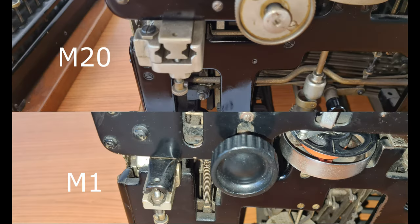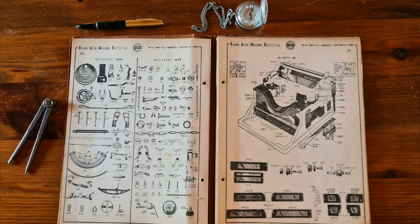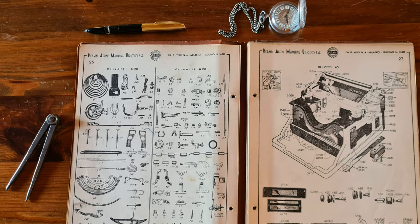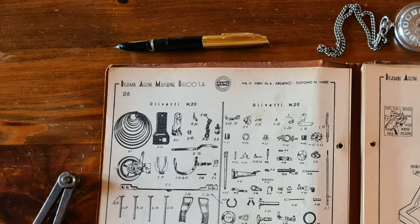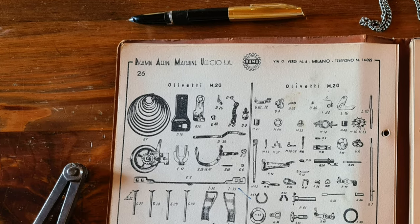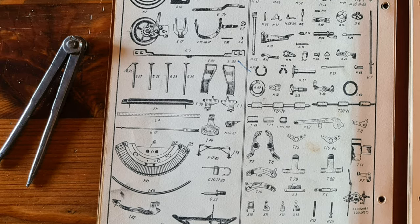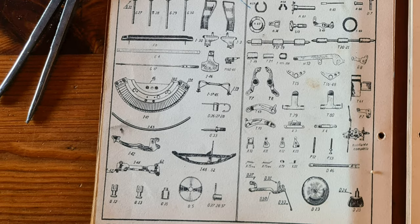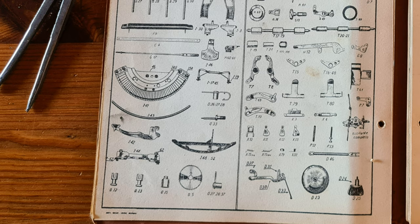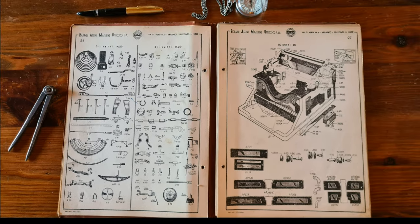Another improvement is the guide of the carriage. The M20 typewriter was very robust and durable. If you look at this spare parts catalog from 1950, it's still selling spare parts for the Olivetti M20 — a typewriter from 20 or 30 years earlier. That doesn't happen now; you can't find spare parts for an electronic device from 30 years ago.